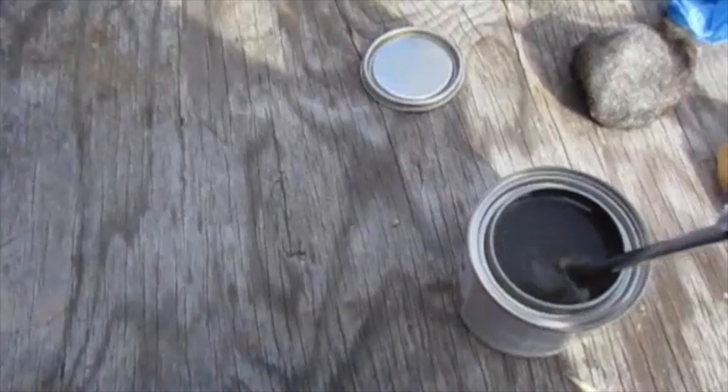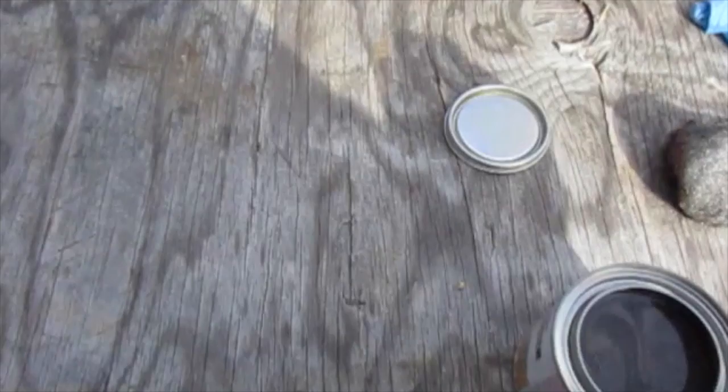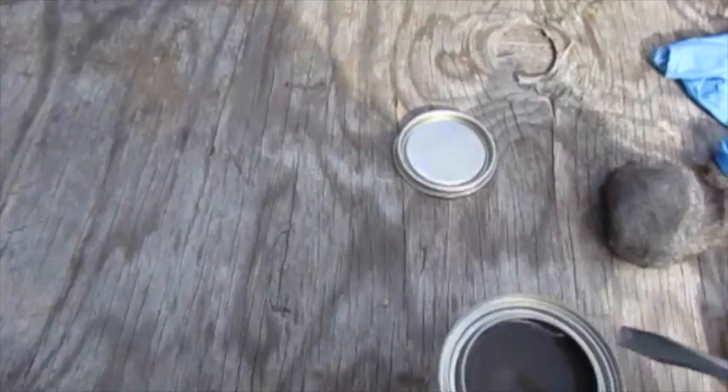Sometimes the stain gets thick stuff at the bottom but it doesn't seem to have that problem. It stirs up really easily. I'm going to wipe this screwdriver off on my staining pad — if my husband saw me doing this he'd freak out. Okay, now the trick is going to be getting stain from this tiny can onto this big staining pad.